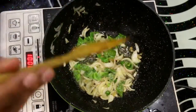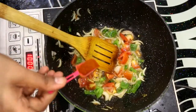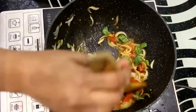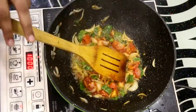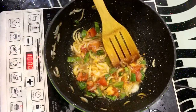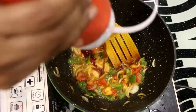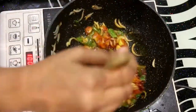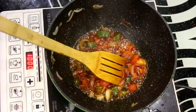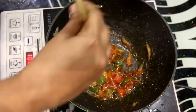Now we will add the tomato. After about one minute we will add all the ingredients together. Add a little tomato powder. The tomatoes should not be overcooked — you can see all the ingredients are lightly cooked. Now we will add sauce — about one to one-and-a-half tablespoons of tomato sauce. The sauce gives it a very good taste.